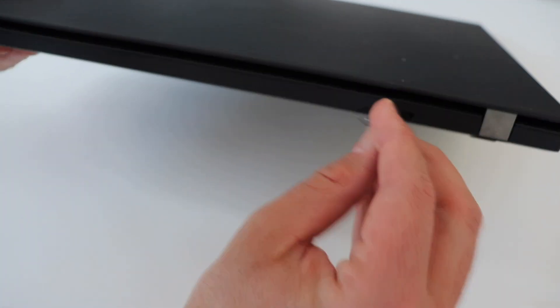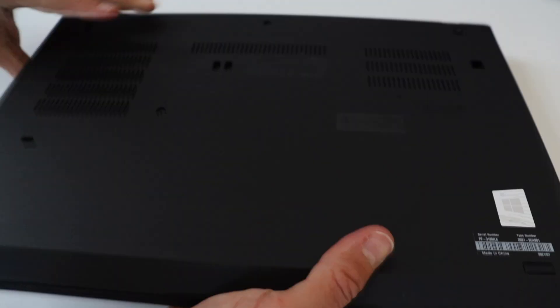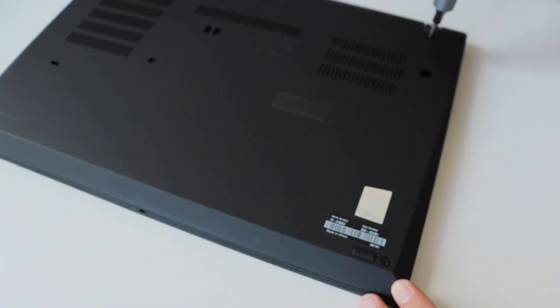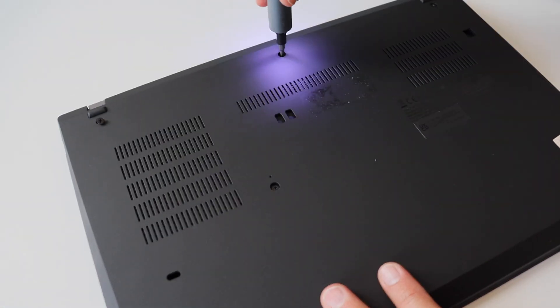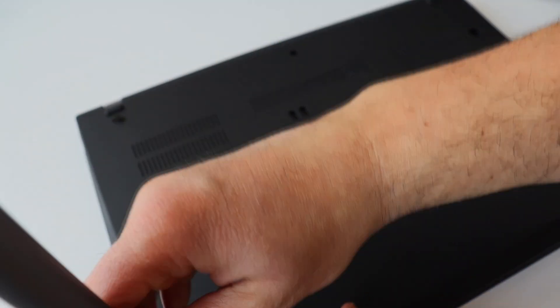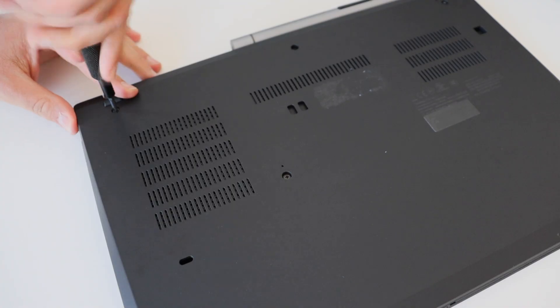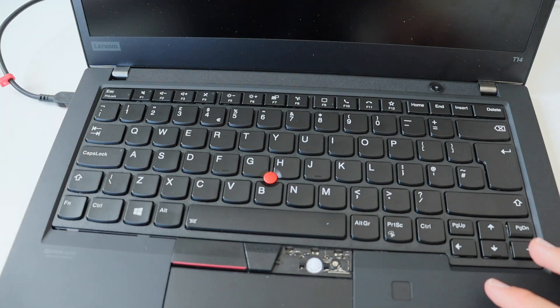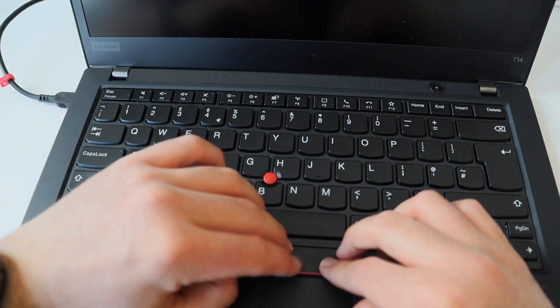With this, the assembly process on the back of the laptop is done, so I can put back the back cover and fasten it with the six captive screws using the Phillips screwdriver. Don't forget about the tray for the SIM card in the back. After that I opened the laptop, put back the keyboard, and finally put back the left and right plastic keycaps.